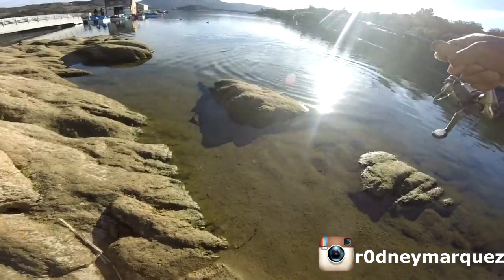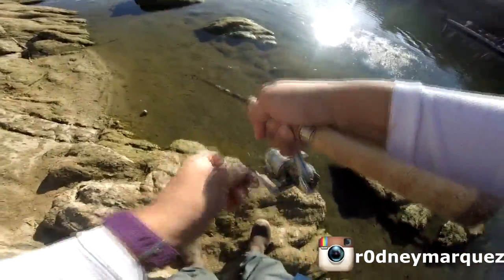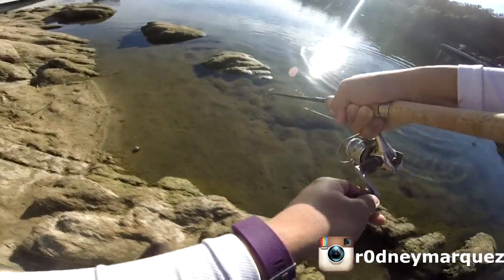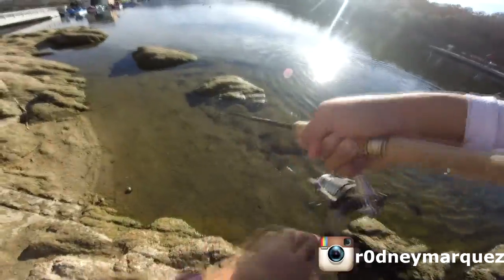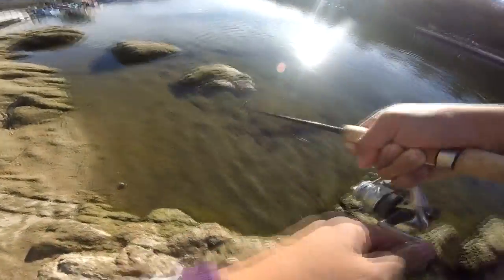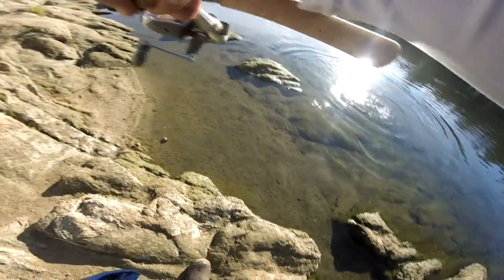Keep constant tension on that rod and really tire out that trout. Keep the rod tip down. He's going to break — I have no net, never really bring a net. But on that trout dough, Carolina rig, right there!